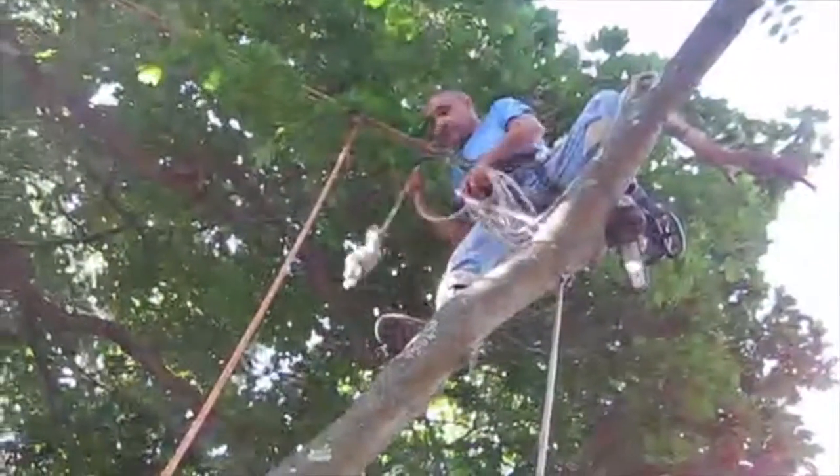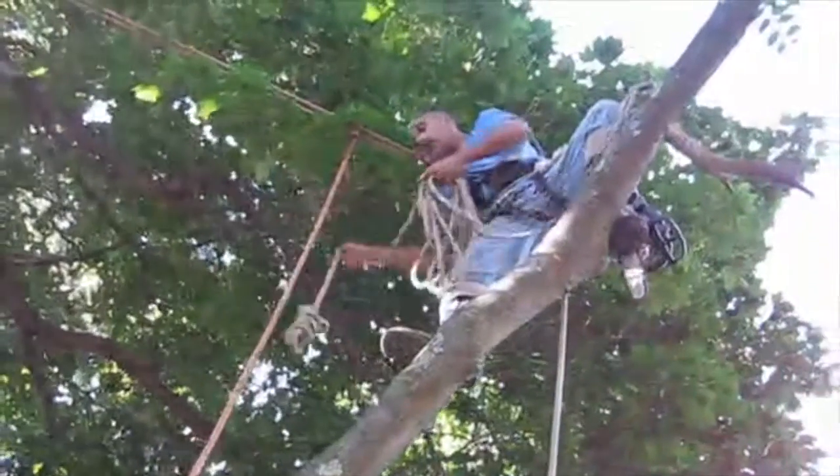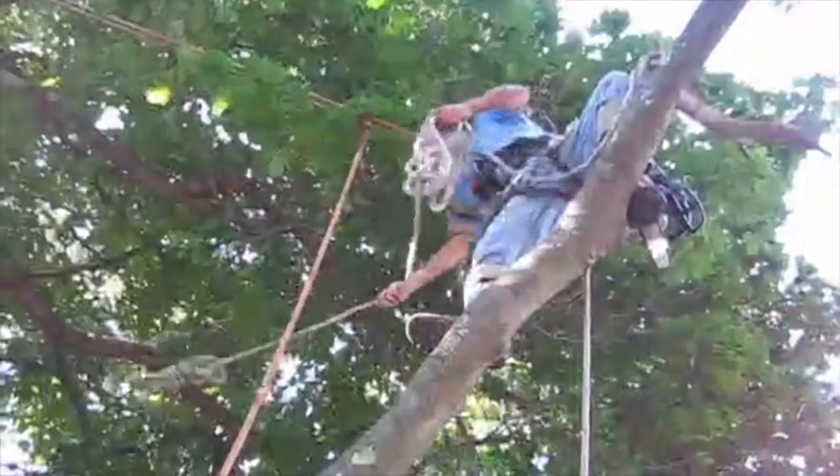Using this monkey fist knot that I showed you in the previous video, I'm going to throw it up through that crotch and let this lowering line go down to my ground man.